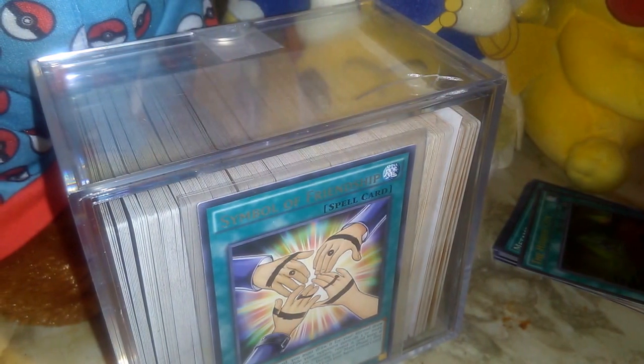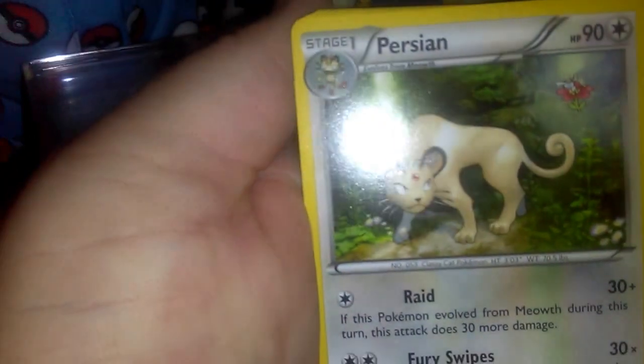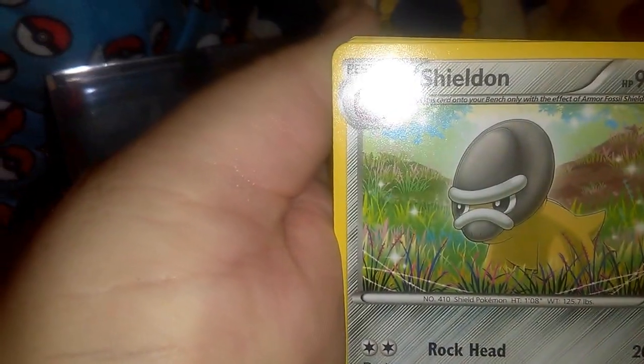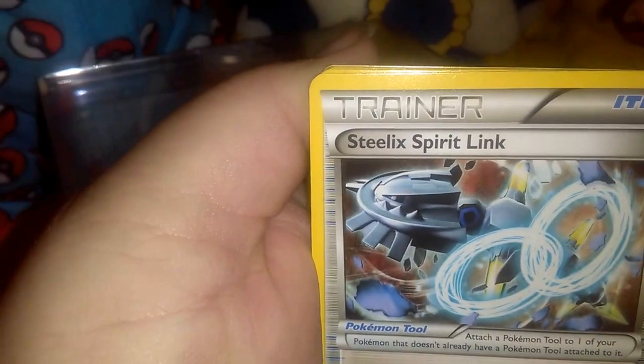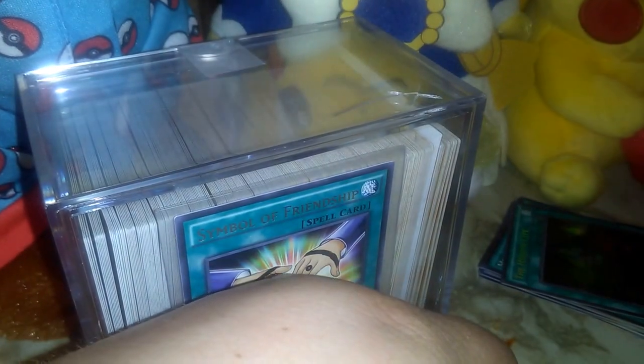Okay, so we got a Persian, a Shieldon, a Steele, experience link, Driploon, Marill, Fletchling, Yanma, Merill, a Ninja Boy reverse, and a Clauncher. Ninja Boy is still pretty cool. Again, thank you ddj916 for this — I hope that you do like your package as well.